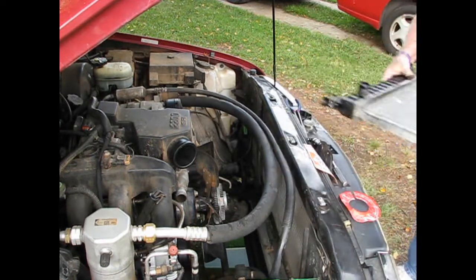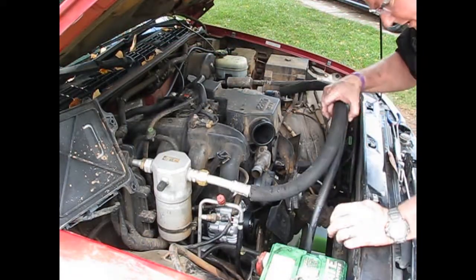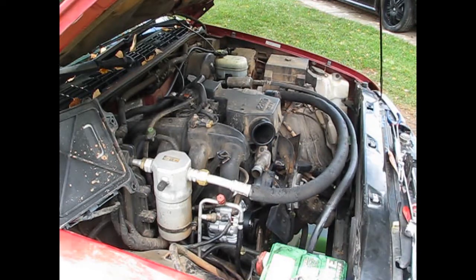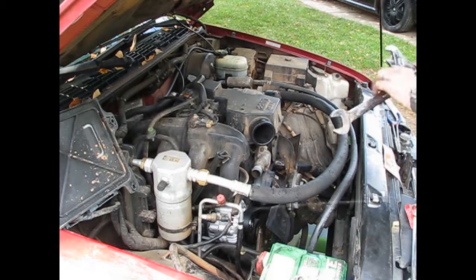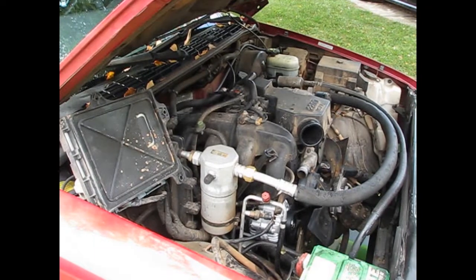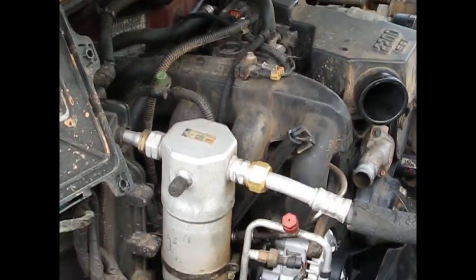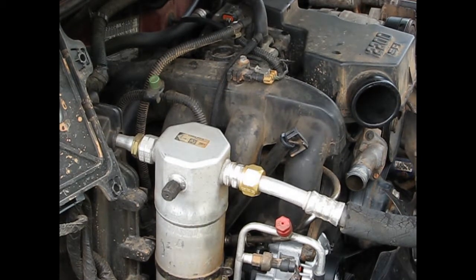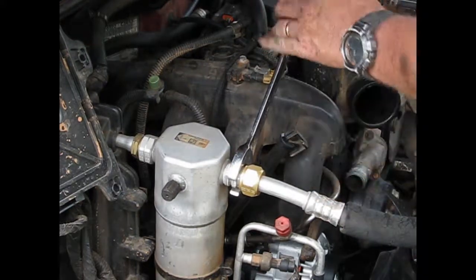Close up the petcock over here so we don't lose everything else and make any more of a mess than we already have. While the radiator's out and we can get to these nuts down on this side, we're replacing this air conditioning hose. Here's a little trick: when you've got a nut like that, always hold the backside so that it doesn't twist off.